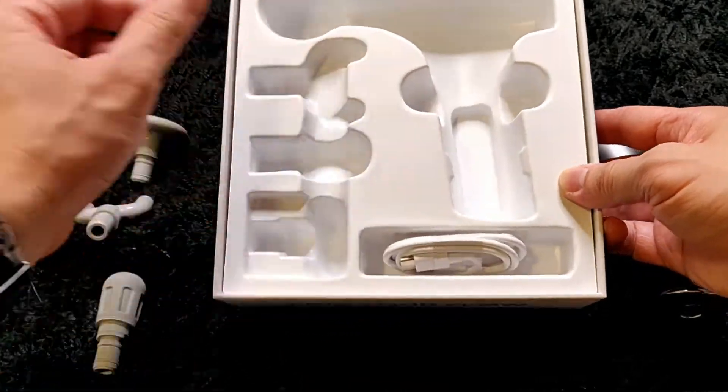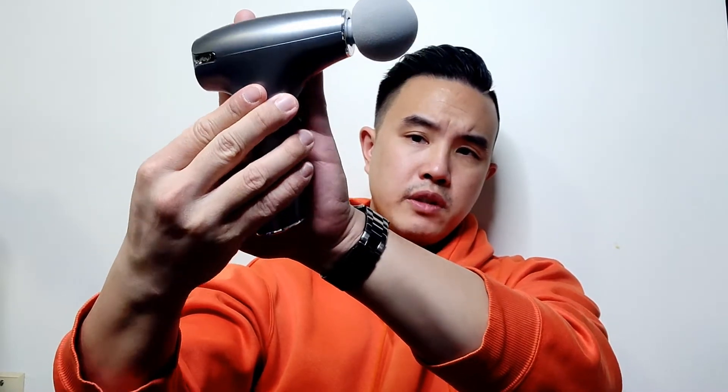Let's take a closer look at the Flow Nano. This is the smallest massage gun I've ever seen. Look how tiny it is — I don't have the biggest hands in the world, but it's just barely larger than my hand from tip to palm.